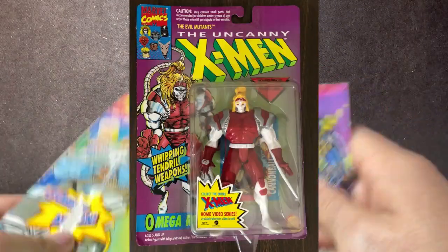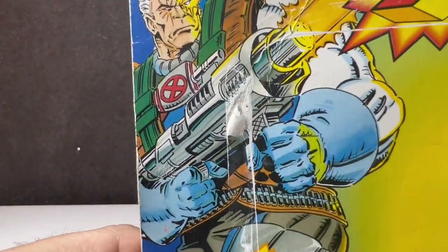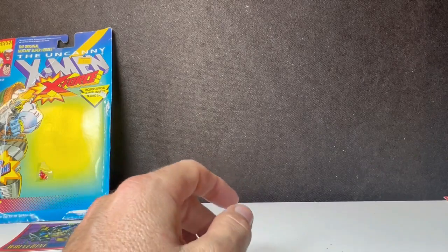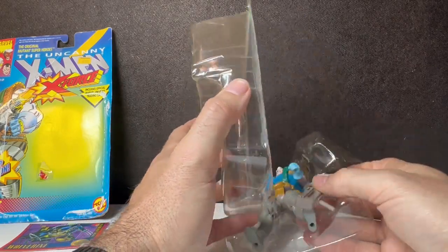It looks like it's an action card — from Series 2 we got a Wolverine versus Omega Red. Omega Red's one I definitely want to get. That box art right there is just awesome. Look at Cable — look how awesome the cartoon is drawn. I love this better than the actual drawing itself. Old 90s cartoon action figures.